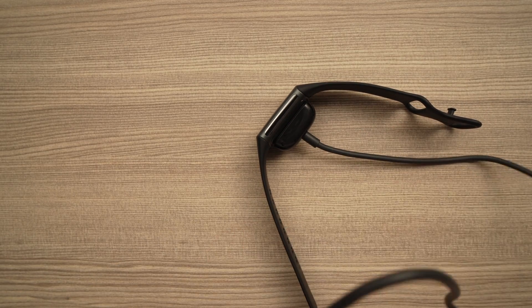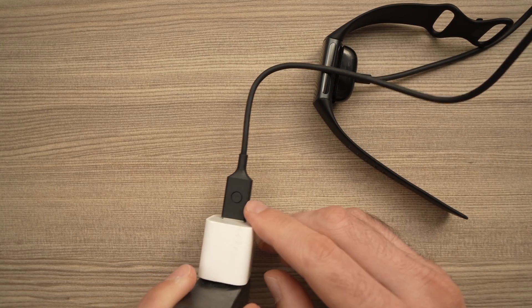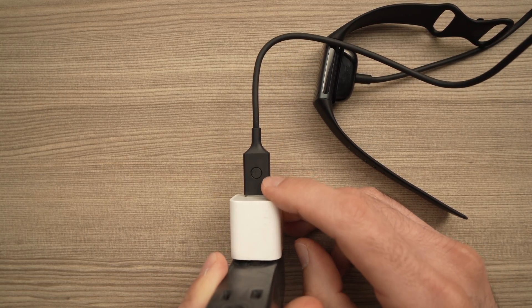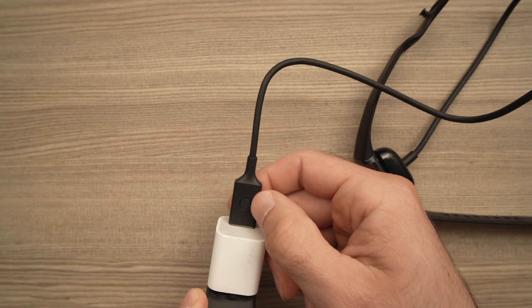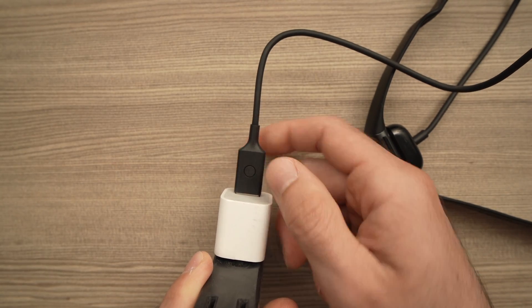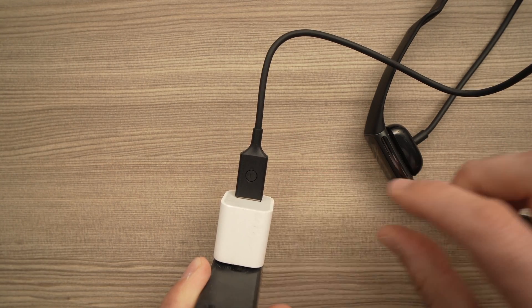What you have to do now is, on the cable there is a button — right here. Once it's connected you need to press on it three times with a one second interval between each press, so I'll do it with you.